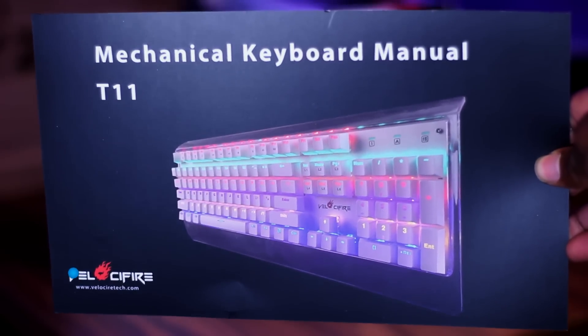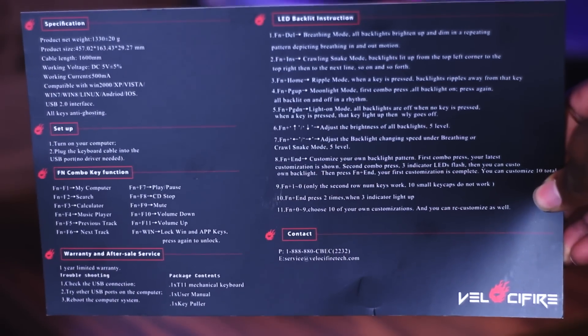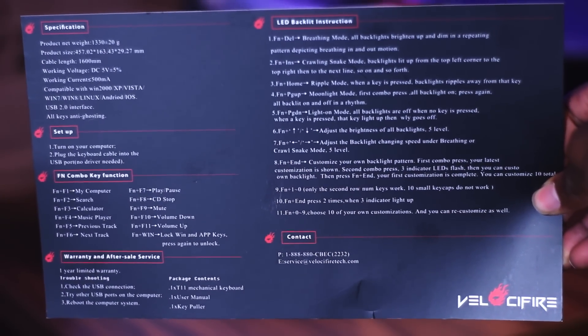Not only is it a $40 mechanical keyboard that has turned me into a mechanical keyboard believer, but it's also transparent. The keyboard itself comes in a pretty plain cardboard box. It has the keyboard, a manual which is more or less a slip of laminated paper that has all of the lighting functions, and a red loop thing that I can only imagine is for cable management.